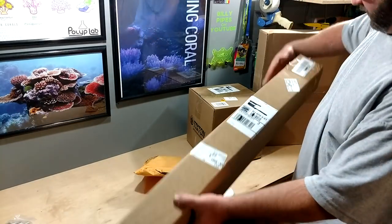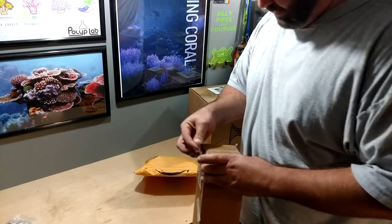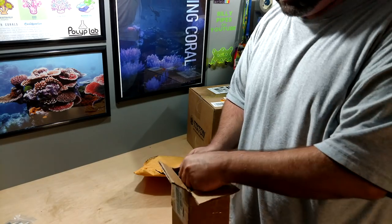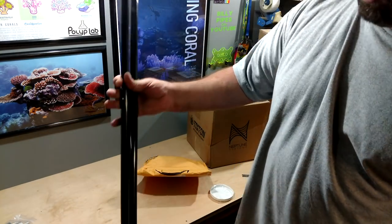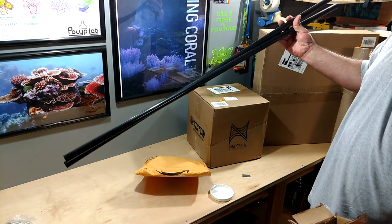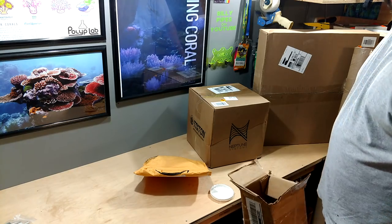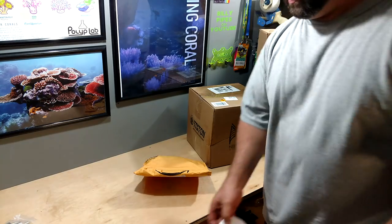I think I know what's in here. Yep — wow, what a big box for just this. It's half-inch black PVC, two of them. I'm going to be using these for the frag racks in the downstairs tanks. I'll throw this packaging over here — it's garbage.